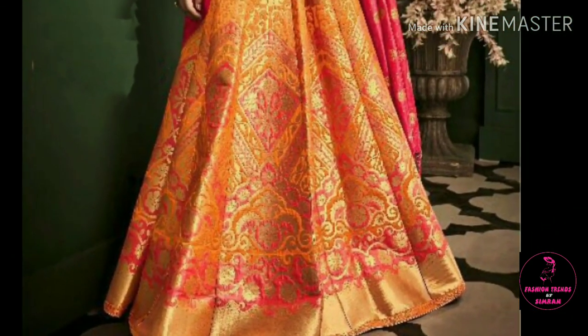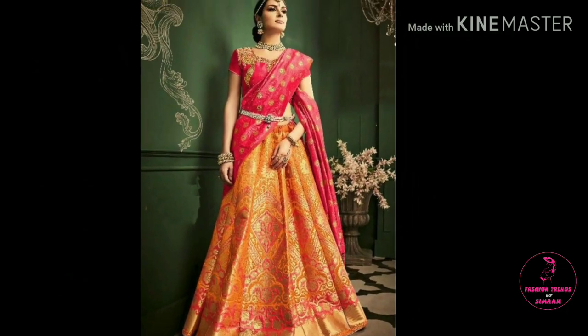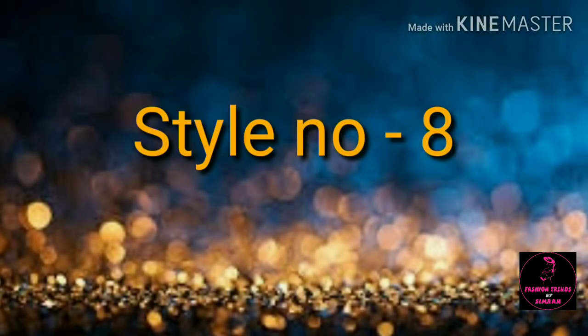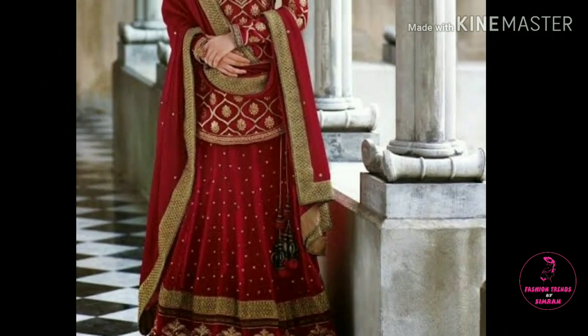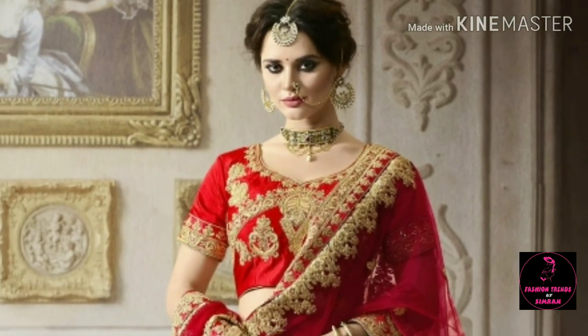Friends, I have shown style number 1 and style number 2. Please tell me which style you liked. If you want to see any other videos, you can comment and I will upload that video for you. Friends, enjoy this video until the end.